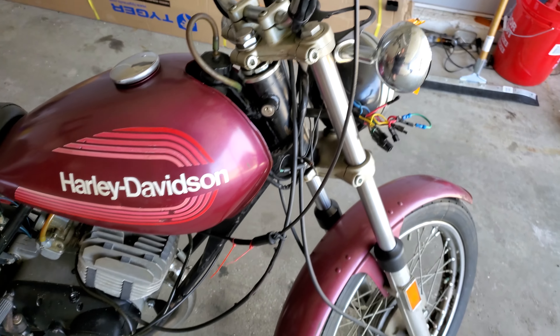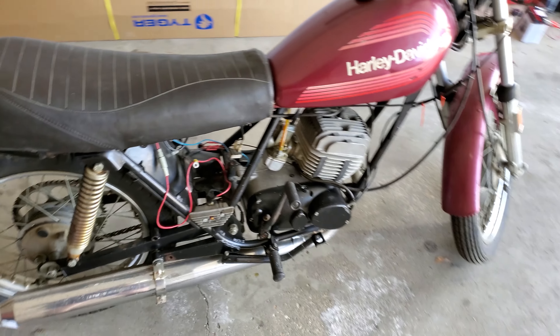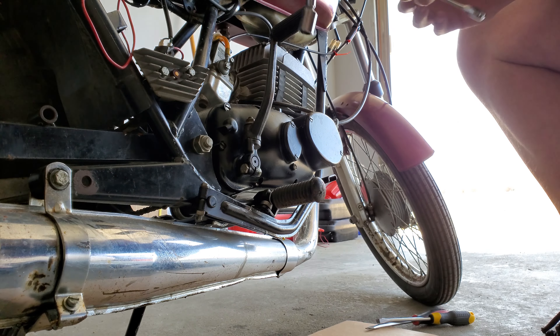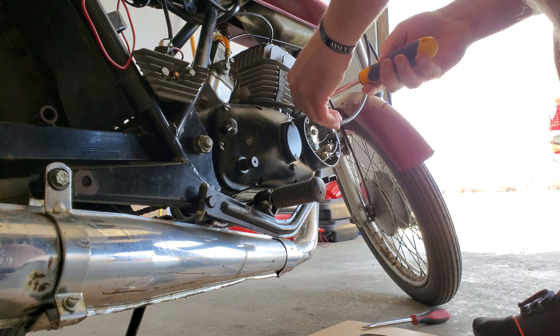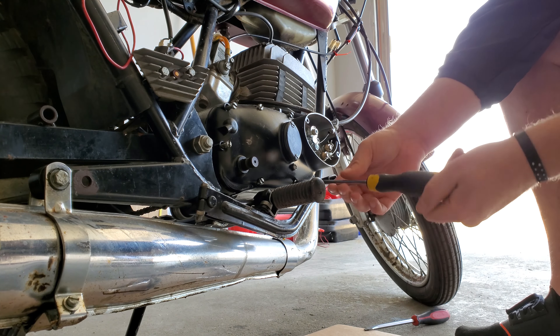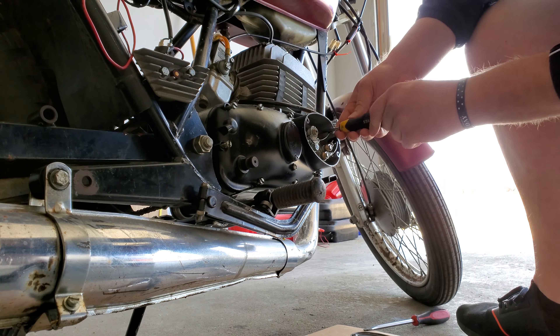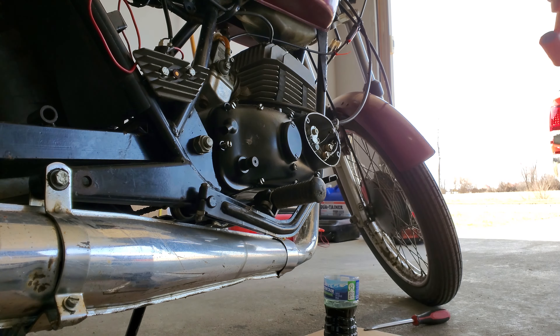We're going to delete the oil pump and run premix in this thing so we don't have to worry about the oil pump ever going bad. We'll remove the oil lines and cap off the oil reservoir. I also have a new key cylinder bucket coming in — I'll print off a wiring diagram to make sure it's correct. I have new lights coming in too. Parts are coming from Pennsylvania so that'll take a bit. Let's dig in — starting by pulling that side cover off while the battery charges.